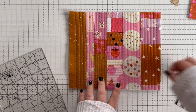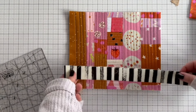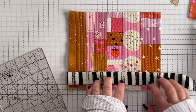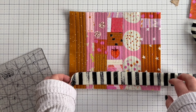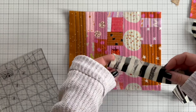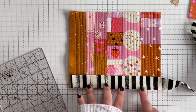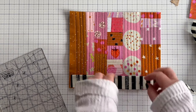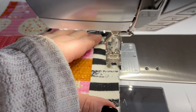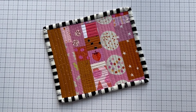I have gone with one fabric for binding, but this is also a great opportunity to use up those smaller scraps for the binding as well. I cut my binding to two and a half inches wide, fold the wrong sides together and press. I like to attach it with a quarter of an inch seam allowance all the way round the front, then fold it back under the underside and hand stitch in place. And this is what it should look like when it's done.